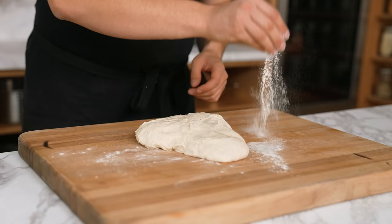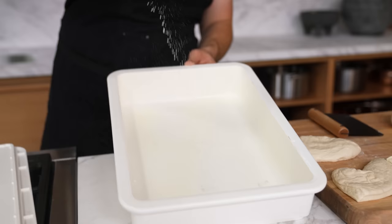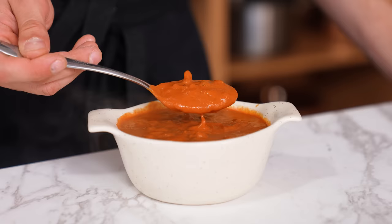No kneading, no slapping, no nothing. The next day, pop your dough out of the bowl onto a floured work surface, divide into four even pieces, lightly roll each piece into a ball, dust a baking sheet or proofing box with flour, add your dough balls, and cover with a lid or greased plastic wrap. That's literally it — you're ready to make pizza, except you need sauce.